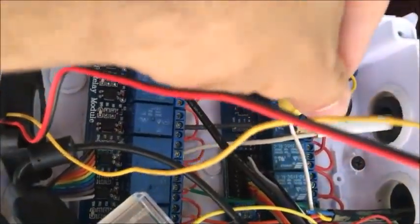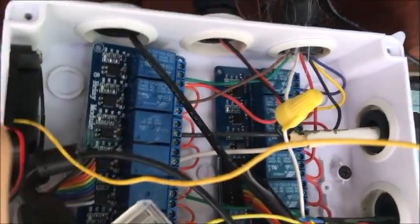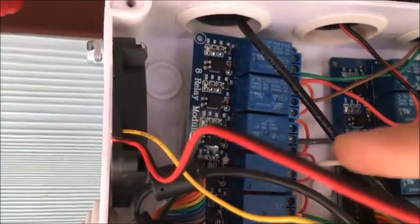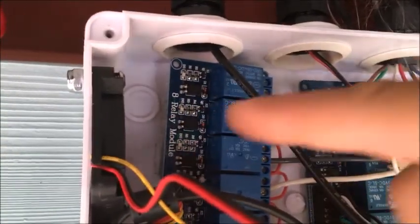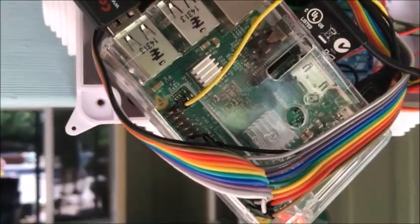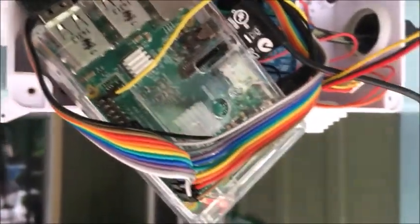Here is the common ground for the valves. Back there is the transformer for the valve power. On this side is the high AC power, and on this side is the low power for the Raspberry Pi. The Raspberry Pi controls the GPIOs over these GPIO ports.